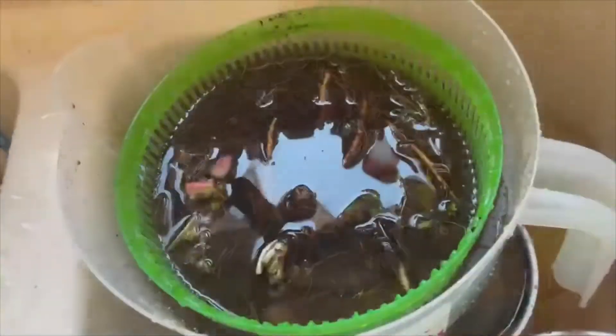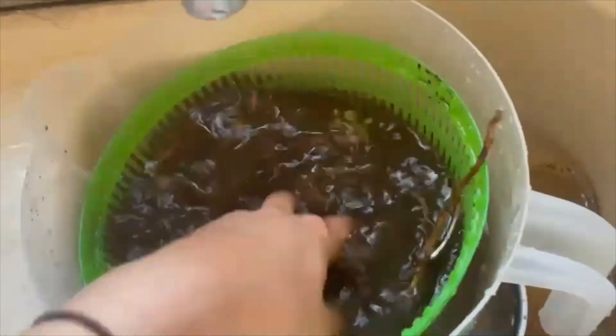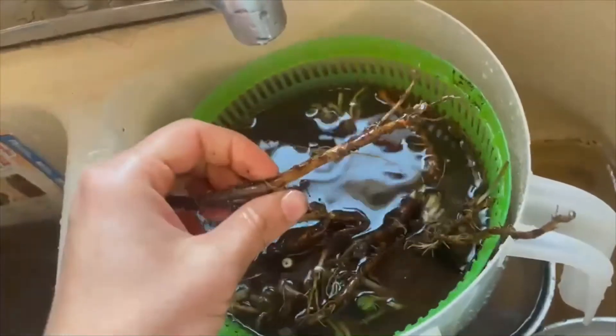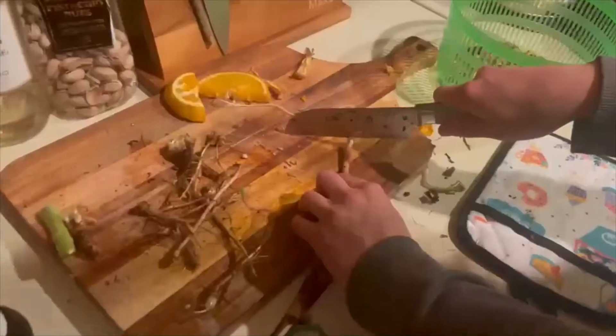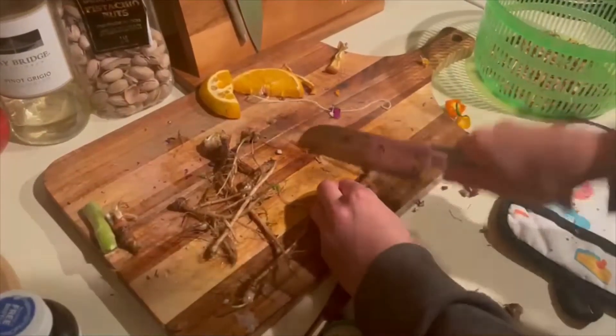Now I've got them in the sink and there's a ton of dirt on these, so I'm going to let them soak in some cold water in our strainer here for about an hour or so, and then I'll come back with a scrub brush and clean them up. Here's a couple that I cleaned up and dried yesterday — they shrunk quite a bit, but these were tiny to start with; I just wanted to see what they would look like. Now we're going to chop up our dandelion roots.